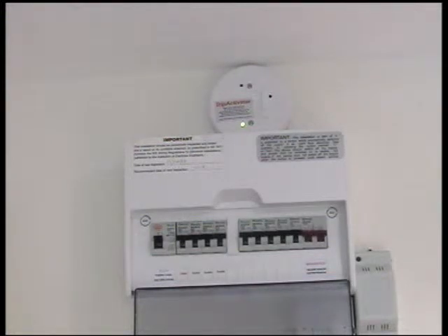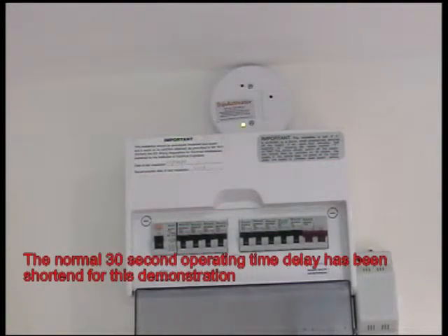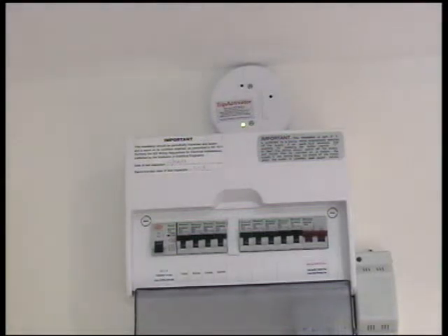I'm going to give you a quick demonstration now. I'm going to activate the smoke detectors. You can see now that the trip has been tripped out and that the LED on the trip activator will start to flash very rapidly, so that when you come home at night and find your trip has gone out, you will know that the trip activator kicked in and stopped a fire.